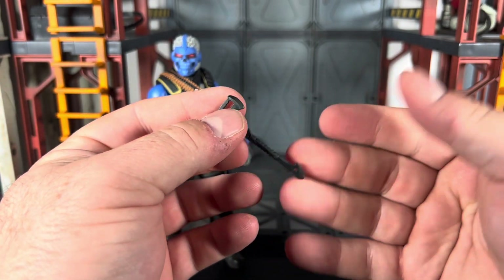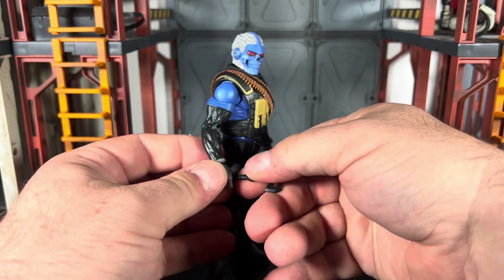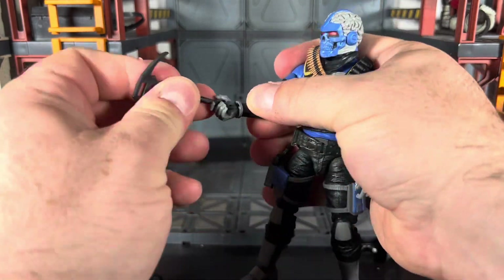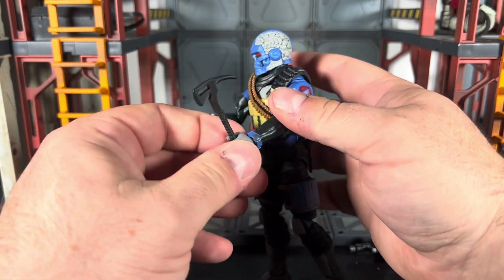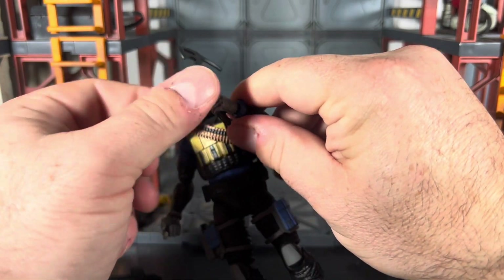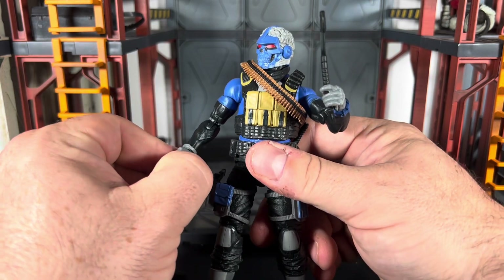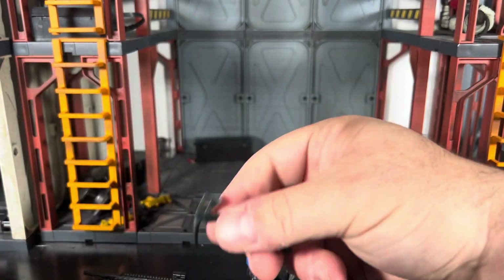He's got this axe — really cool looking. He is a wilderness survival type character, so it fits. He can hold the axe in either hand; it's a little bit loose, though. I'll just be honest — maybe this is one of those cases where gripping hands would be a better choice. He can hold it without too much of an issue if you rework the fingers a little.